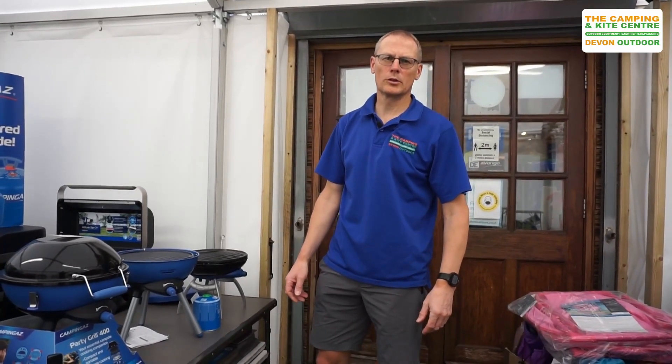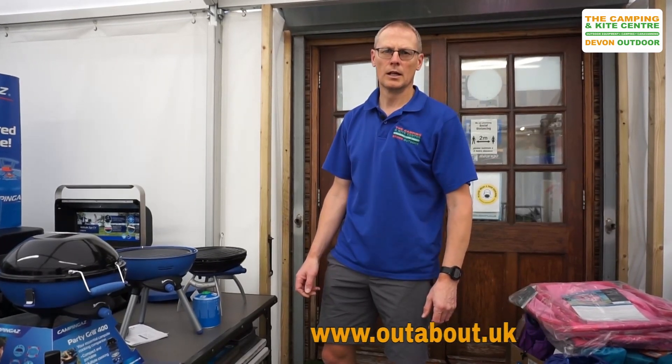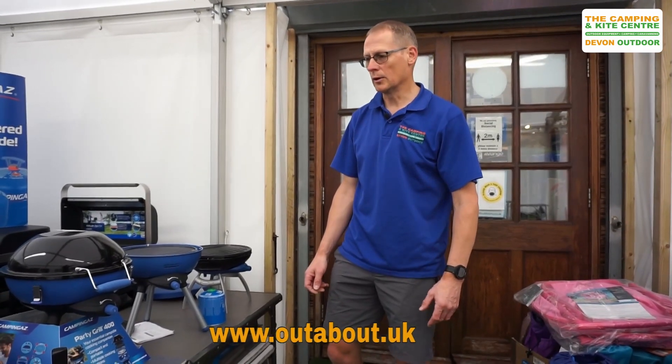Hi, Roger here, outabout.uk, welcome to our YouTube channel. Just a quick little video — we're going to show you some of the range of Camping Gas Party Grills that we do in both our stores: Devon Outdoor and Camping Supplies, and the Camping and Kite Centre in Wales, all available on our website at www.outabout.uk.